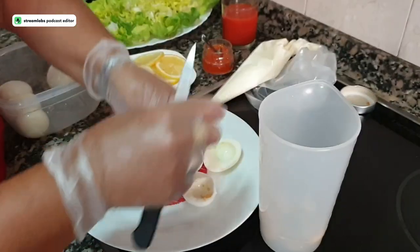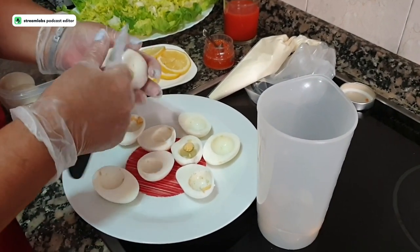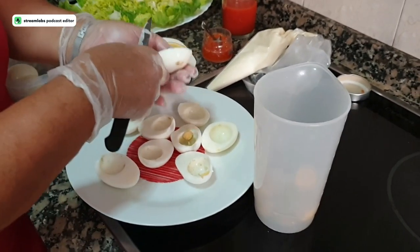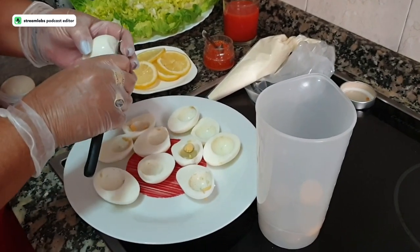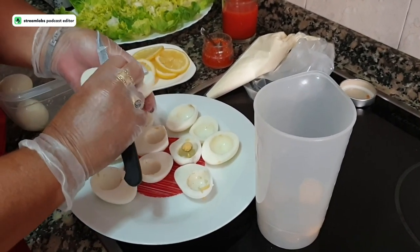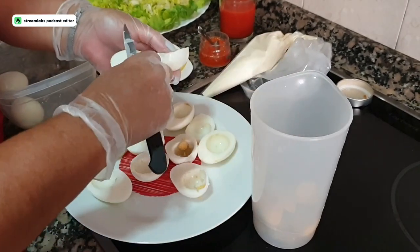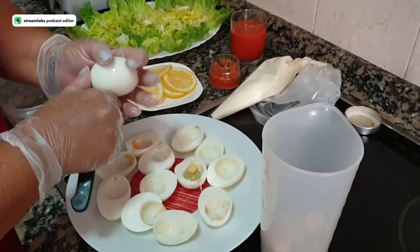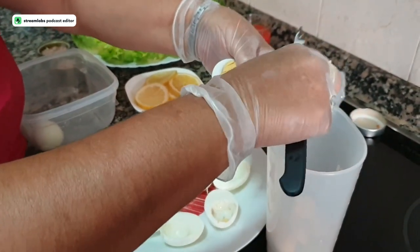Cut them in the middle, not in half, so the egg comes out halfway. We remove all the yolk. Now we are going to mash them with the tuna and tomato sauce. You don't have to add salt — the tomato sauce already has its saltiness. Natural tuna always gives flavor, and you should be careful not to make things too salty.